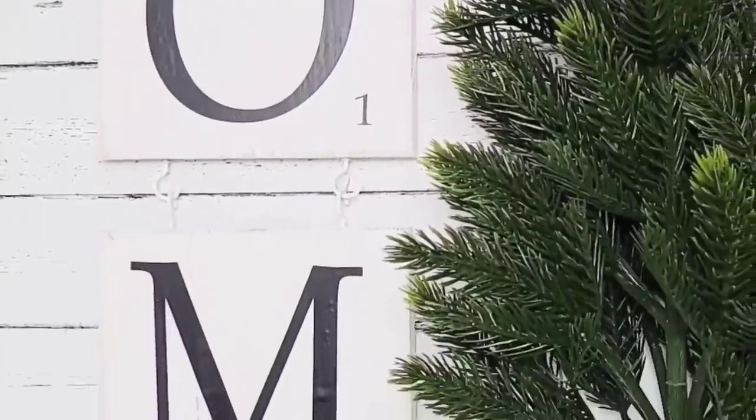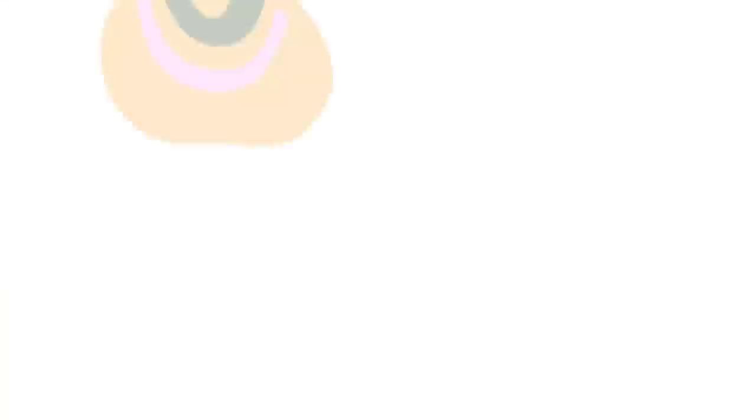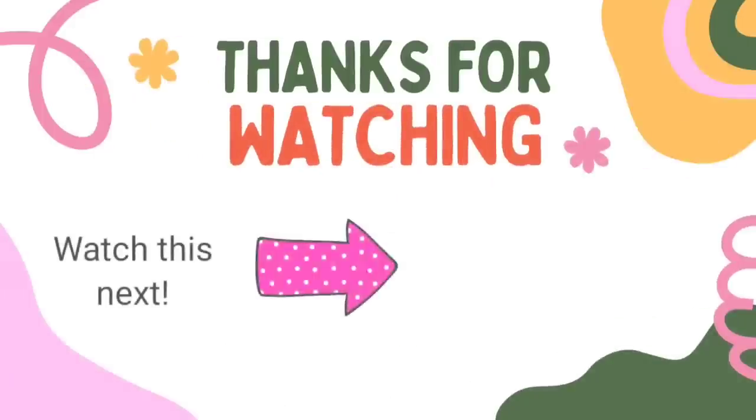Look how pretty this looks. Such a fun way to use these tiles — scrap wood, whatever you have at home. I love this one. Great for any season, not just for winter. I would love to know which one is your favorite — let me know down in the comments. And as always, I have another video for you to watch. Check it out. I'll see you later and have a blessed day. Bye.